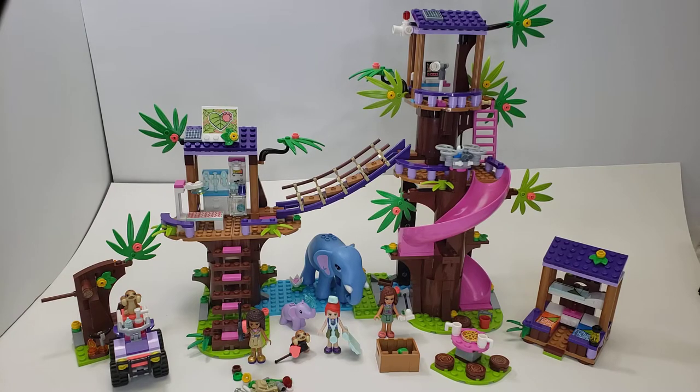I did a parts review of this — that video should be out already. Check that out if you want a little bit more in depth on the actual pieces and minifigures you get from this set. Otherwise, this is going to be mostly the build and what you get, kind of like that.